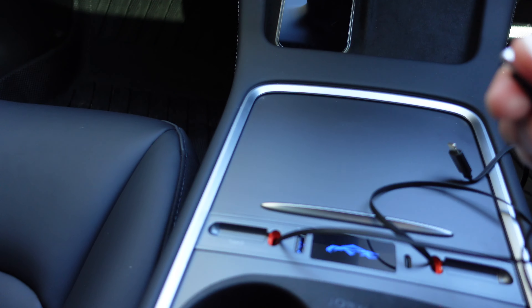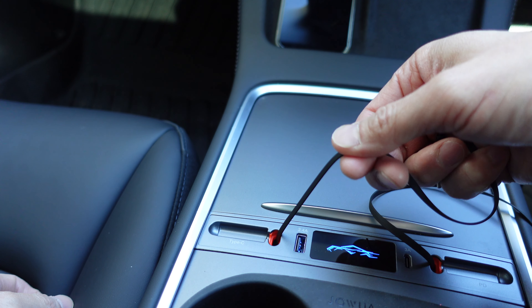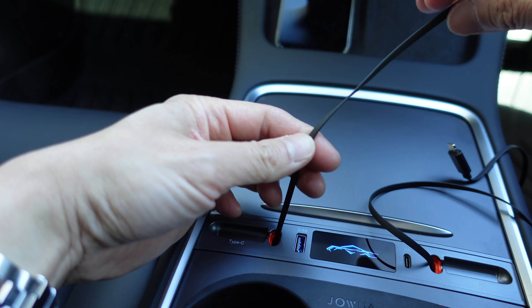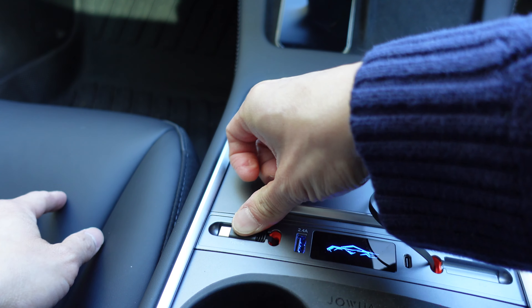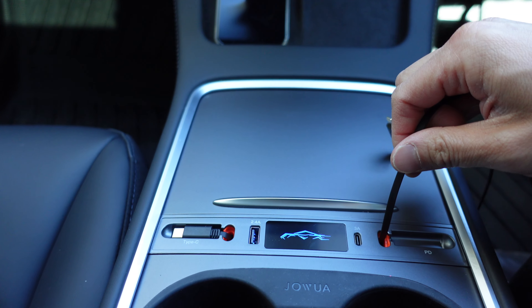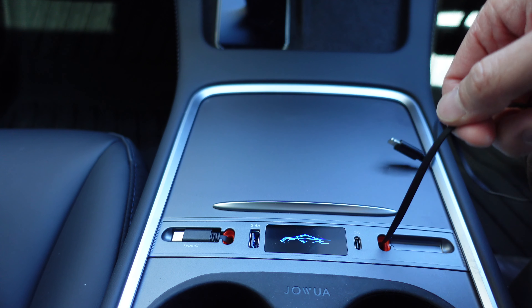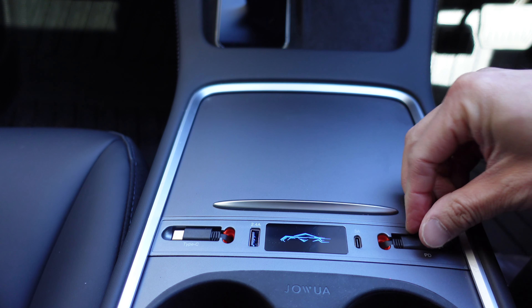To retract the cord it's very simple — all you need to do is just pull it out slightly and then it just retracts, a bit like a vacuum cleaner power cable. Same sort of concept, and it just fits snugly back in place. Same with the Lightning side — right there, and neatly back in its place.